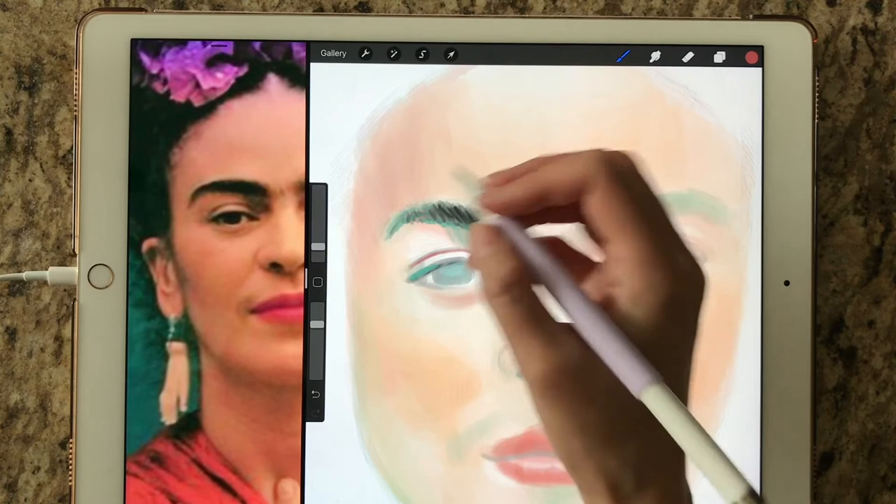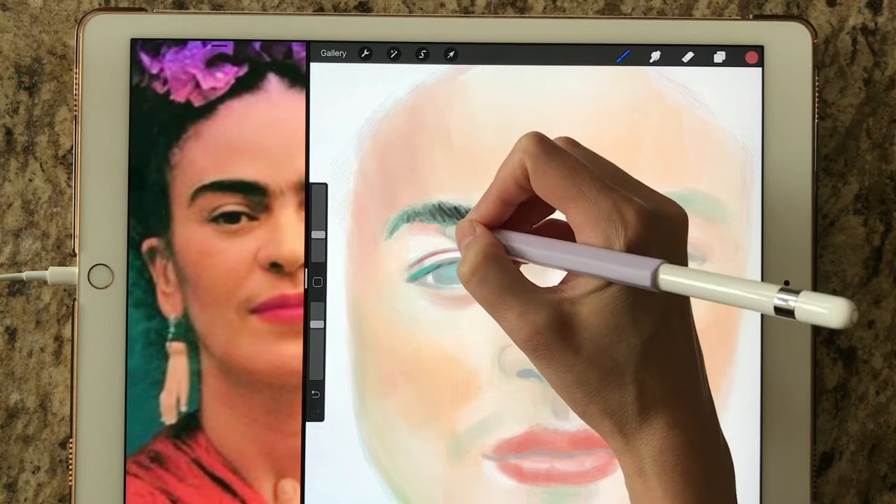Lesson number three will be all about painting techniques and using brushes, modifying brushes, and different brush modes such as normal, glazing, and wet mix.